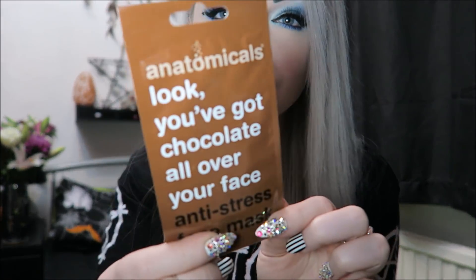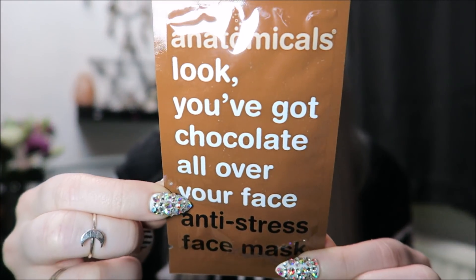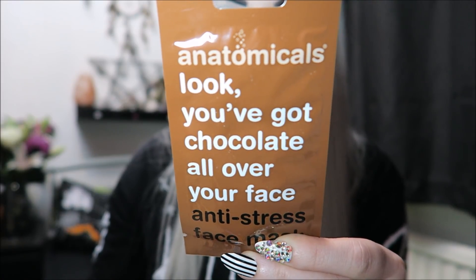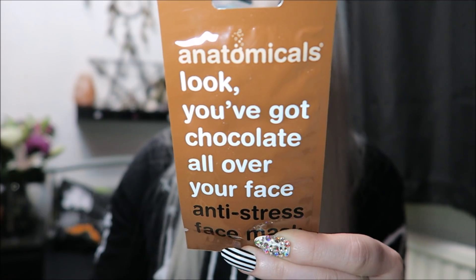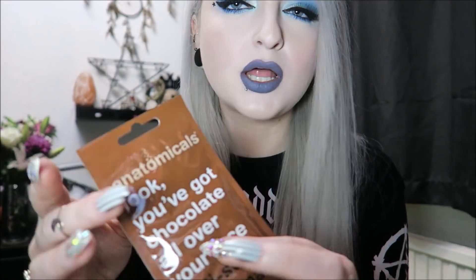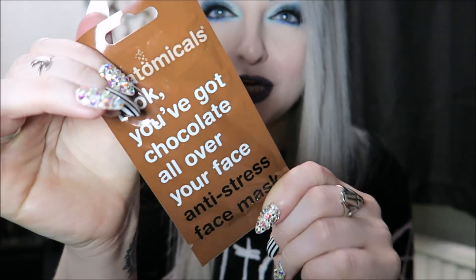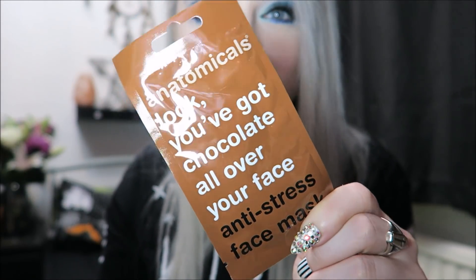Next we have an Anatomicals anti-stress face mask called 'Look, You've Got Chocolate All Over Your Face.' It says pretty much just put this on and then wipe off with a wet cloth. It's not a sheet mask — it's more like a chocolate fudge kind of stuff that you put on your face basically.